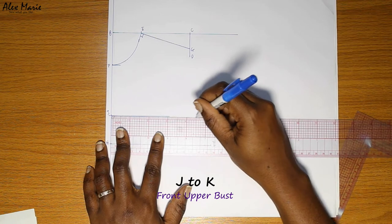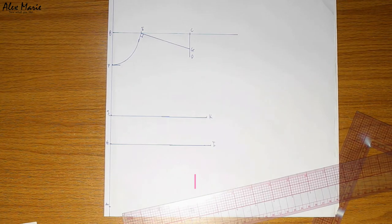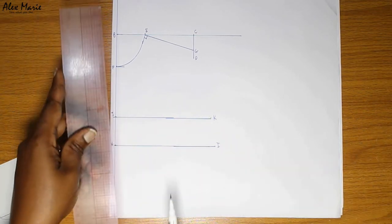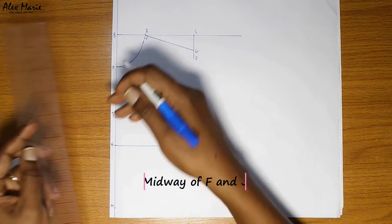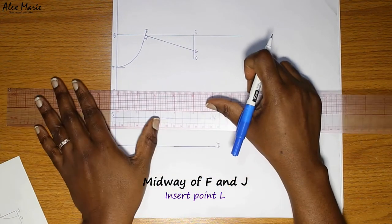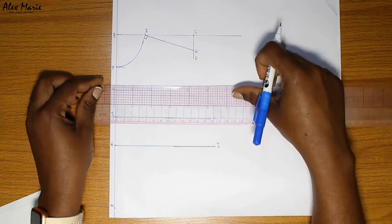J to K we're going to put in our front upper bust. This just helps make that place a bit tighter so that it's not as wide as the bust line, and it also helps to establish where our side starts from. Next, you find a midway point between F and J — put in point L. This is going to be our chest line; it helps us establish the width of our chest and where our armhole sits.